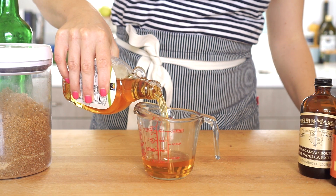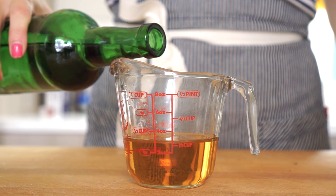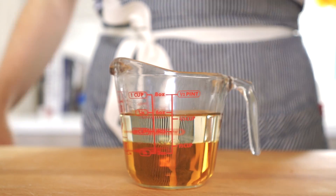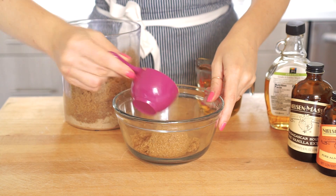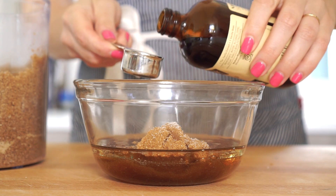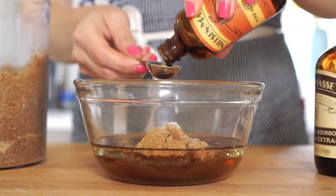In a small measuring cup, add one-third cup of maple syrup and one-half cup of vegetable oil. If you don't want to use vegetable oil, you can use any other kind of neutral tasting oil. Let's set that off to the side for a second. Add a third a cup of brown sugar to a small bowl, then top the sugar with that oil and maple syrup mixture. Add in about two teaspoons of vanilla extract, a half a teaspoon of almond extract, and salt.